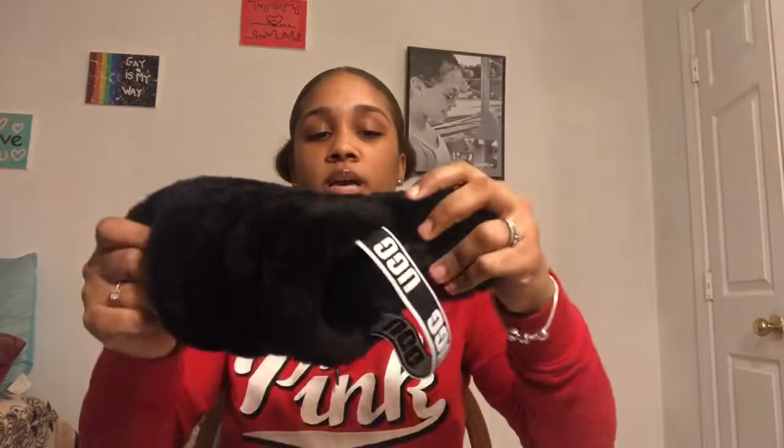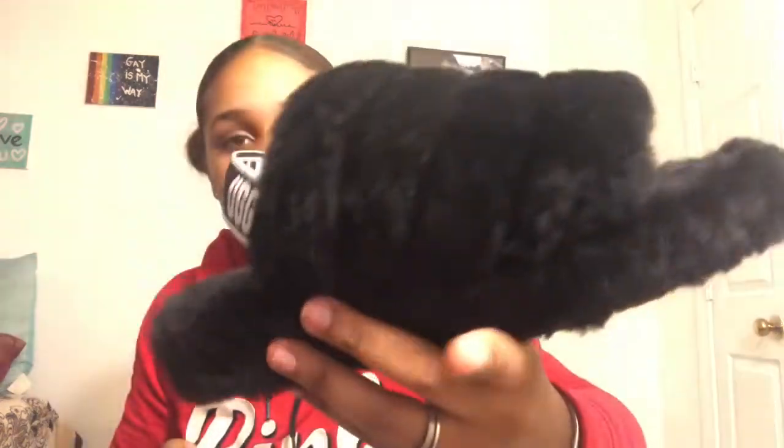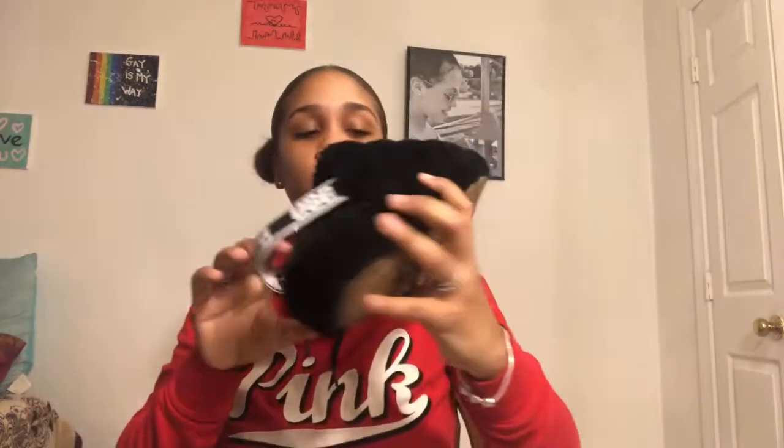Oh my god, these are my babies — I love these. These are a size 8 or 9, I think it's a 9. I know I got big feet but it's okay because they still look bomb. These are UGG-style shoes with a little wristband and they're so comfortable. The only thing I don't like is that they stain your feet, which is kind of annoying, but I still wear them a lot because they're just so cute.